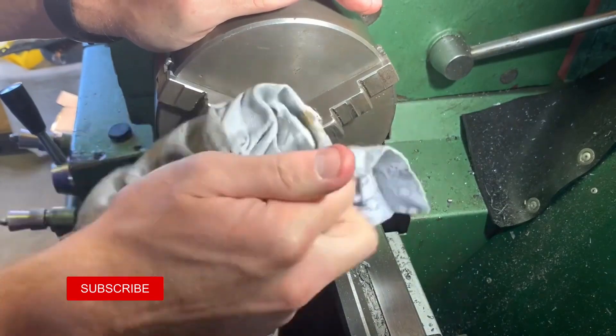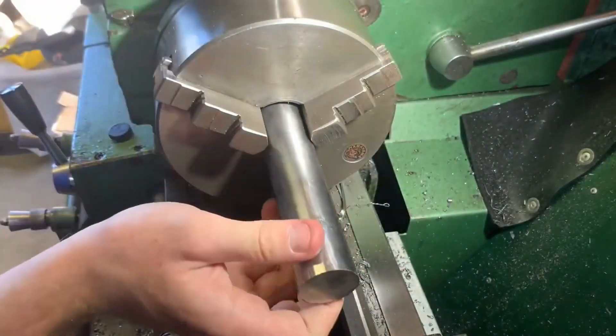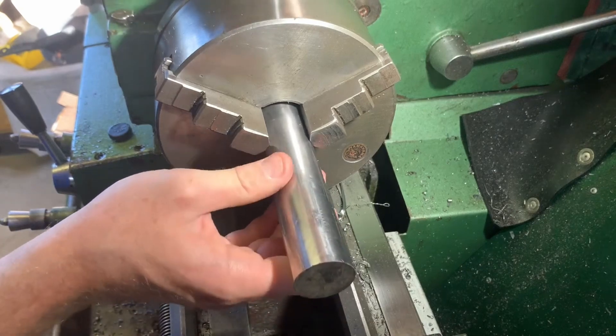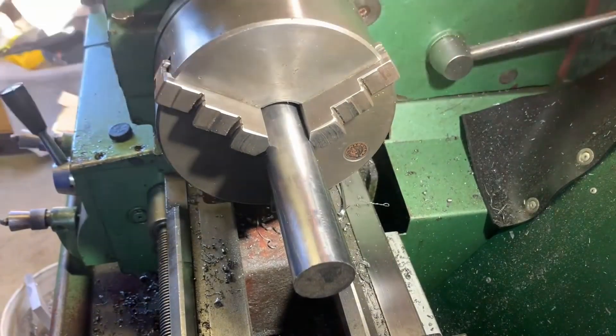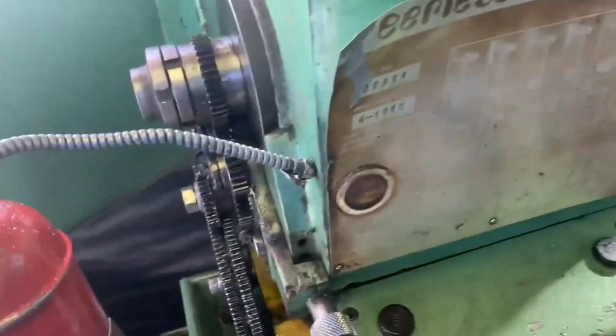As a precaution to limit the concentricity errors of the center holes, I am making sure the chuck jaws are clean. After a quick squirt of oil into the spindle bearings, we're ready to machine.